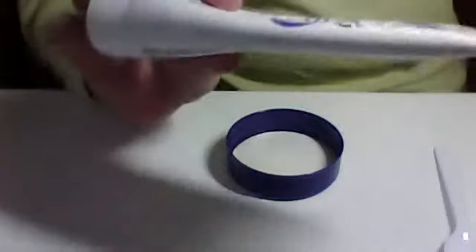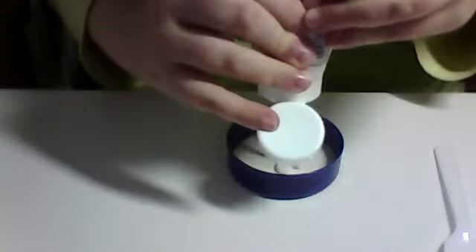So the first thing you want to do is squirt some moisturiser in. I'm using Skin Systems Young Skin matte finish moisturiser. I don't want my cheeks to — just put in about that much in there.